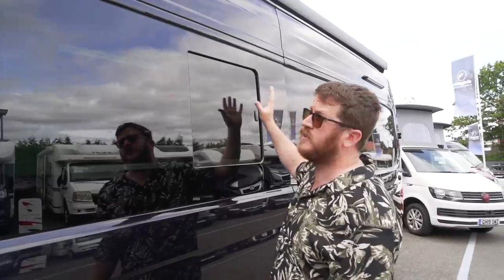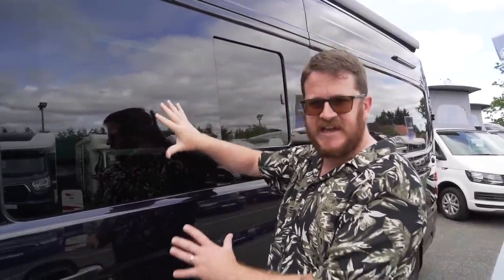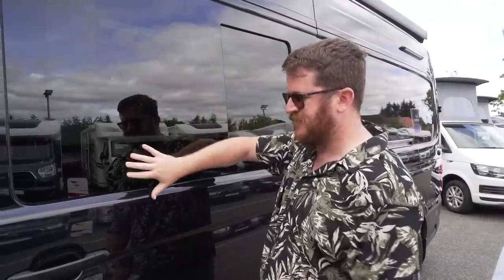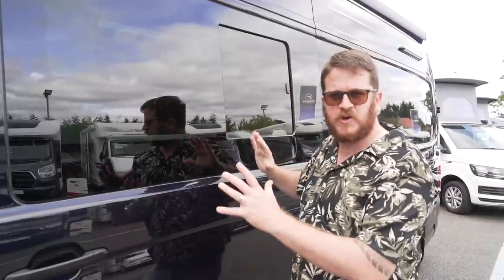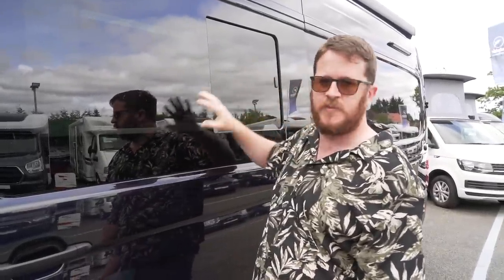On the passenger side, right up at the top you've got a really long wind-out awning in black which matches the black paintwork. You've also got privacy glass — you can't really see it because it's a black van with black windows, but it blends in nicely. You've also got a sliding section that opens, and a huge sliding door. But before we take a look inside, let's hear from this video's sponsor, Squarespace.